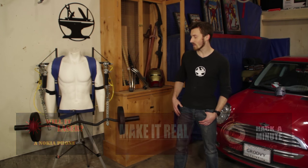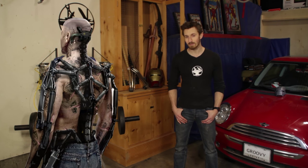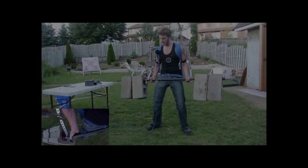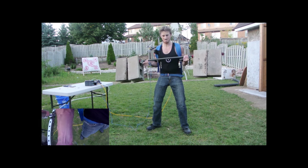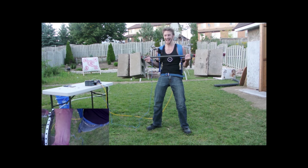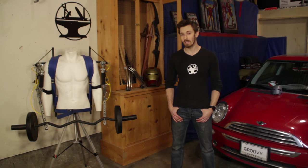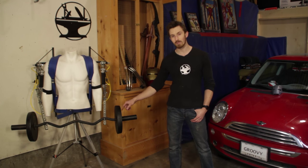Last summer, I built this exoskeleton based off the movie Elysium. In my backyard, I curled over 170 pounds with it. Now some people on the internet didn't seem to believe me on how much weight I was actually lifting. So the next month, I went on national TV where I curled 275 pounds using Olympic weights.